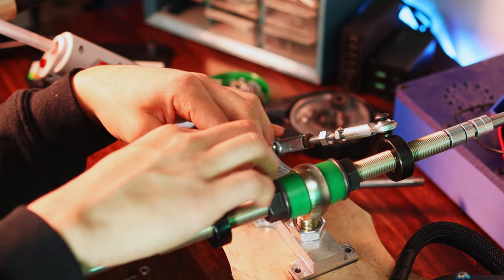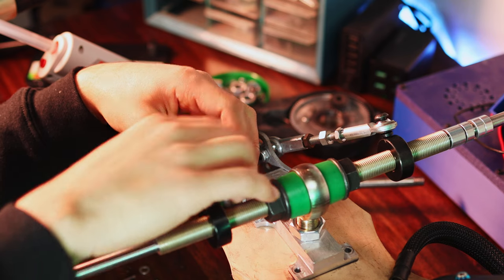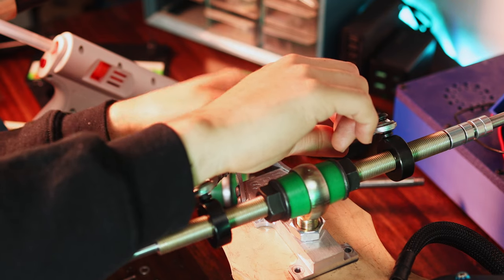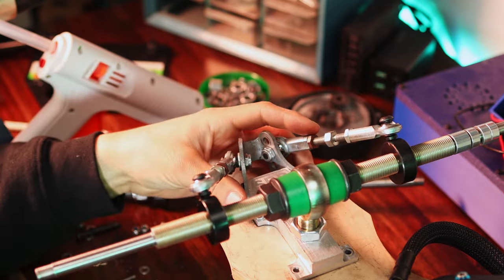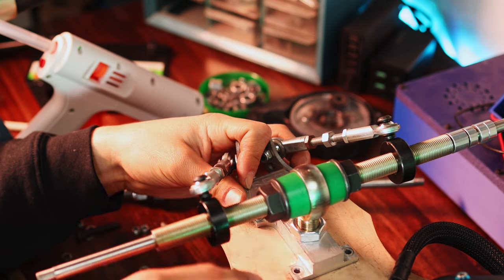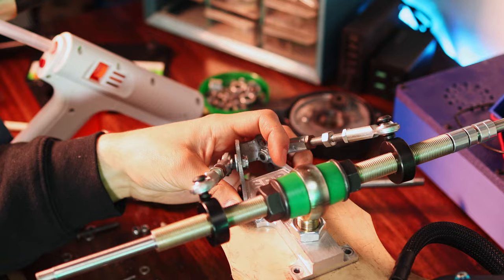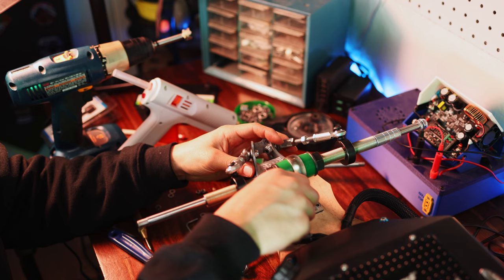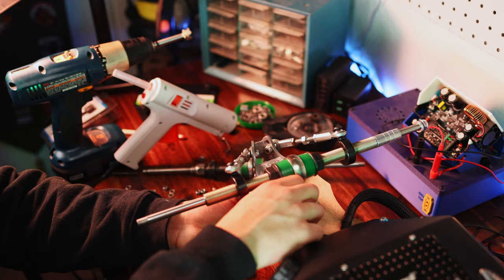I think I should tighten the heimbolt down first, get that square, and then attach the links and do the final straightening with the links instead of trying to do both at the same time. Now that they're approximately the right length, I can sort of temporarily lock them down with the nuts just by finger. Then we can unscrew these, square this up to the deck, and tighten the heimbolt. I think it's going to be a little bit challenging to get it completely tight on the deck, so I might have to take it off for that.